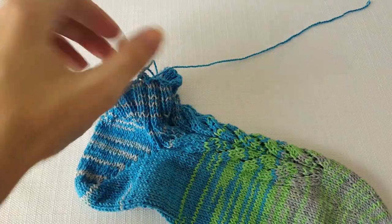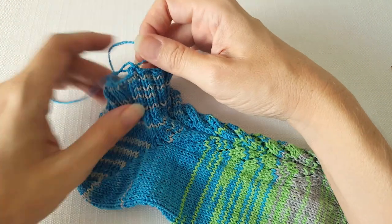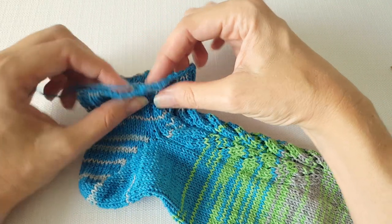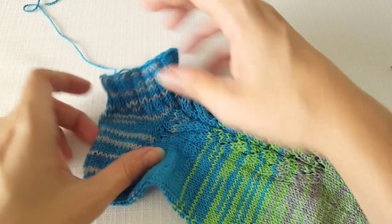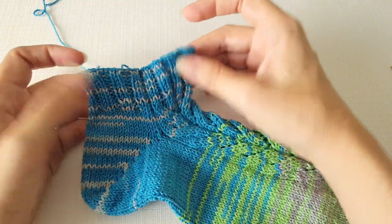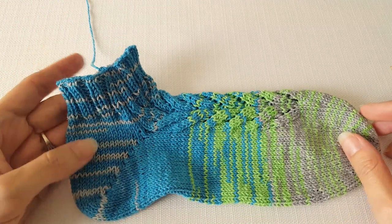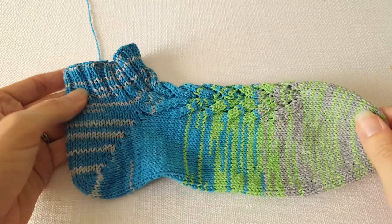Then you can just pull the remaining yarn through and finish off your work. The height is a lot less noticeable in the bind off, and then you would just conceal your work by tucking it in at the end. As you can see, this is a nice stretchy bind off so it's going to be able to go over my foot and not dig into my leg, which will be much more comfortable. I hope you have enjoyed learning about the suspended bind off and will give it a try in your next project — until next time, happy knitting!